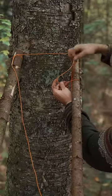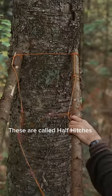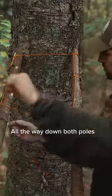Now with the remaining line, go down a foot, wrap it around and thread it through. These are called half hitches. Space them about a foot apart all the way down both poles.